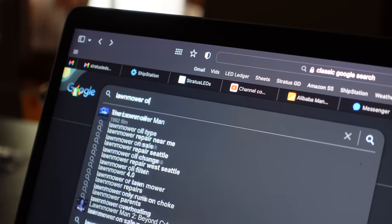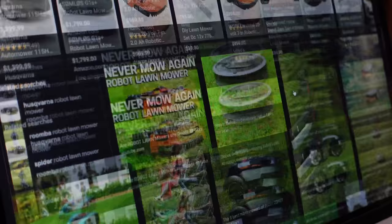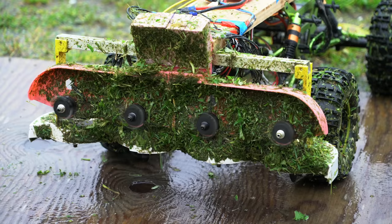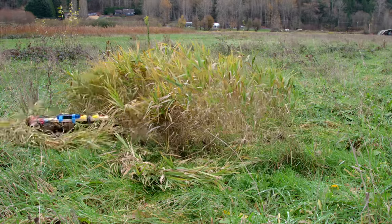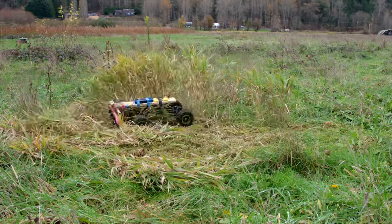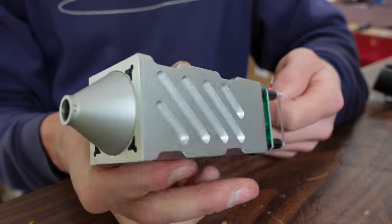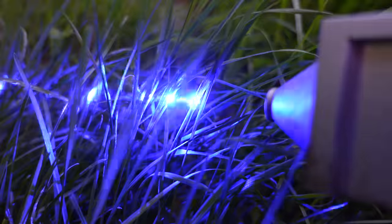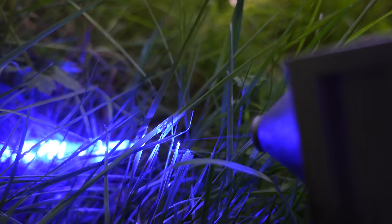Every great inventor knows that step one is to think outside the box. The obvious approach to cutting the grass is to use spinning blades, but I had already tried that when I put four drone motors with exacto knives onto an RC car. This is 2022, so I needed something more futuristic. And what is more futuristic than lasers? This is a 40 watt cutting laser designed to be used on CNC machines. But who says it can't cut grass too? It's clearly capable of it. Look at that — the grass stands no chance.